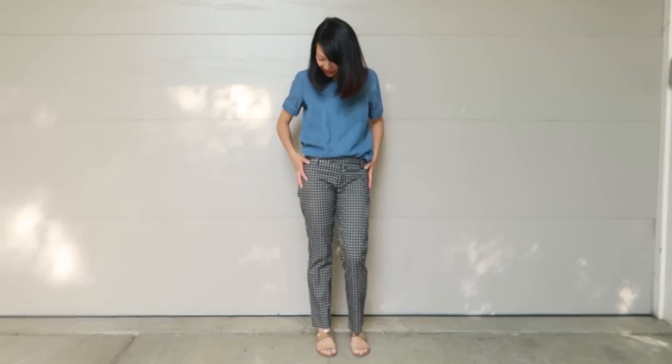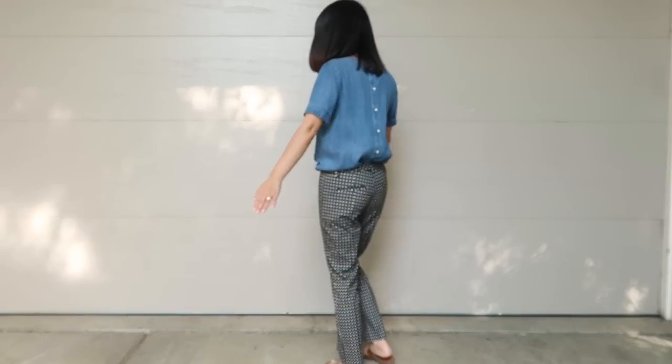In this episode, I will be turning these black and white trousers that have been sitting in my closet for 4 years into a detachable overall skirt.